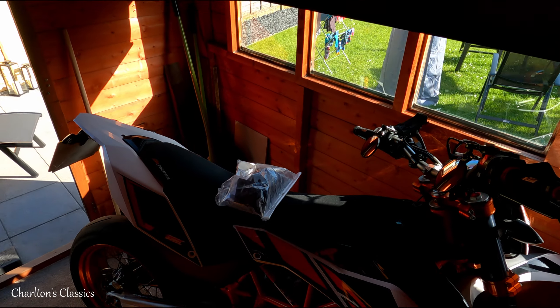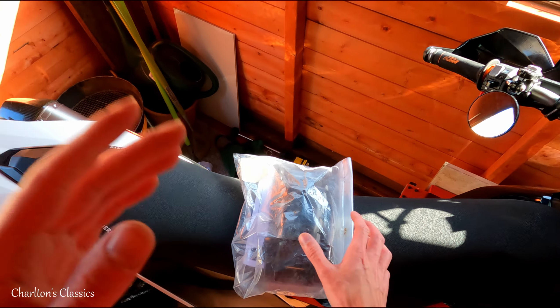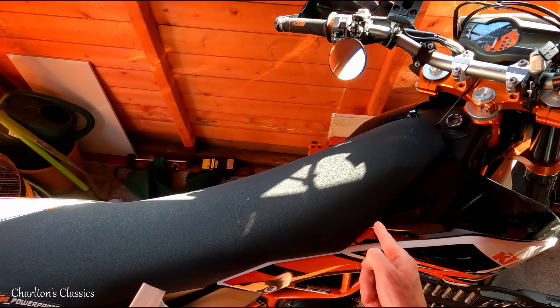Right then guys, so today we're going to fit the KTM airbox mod to this bike.